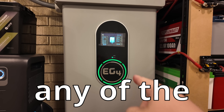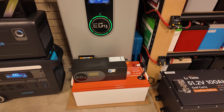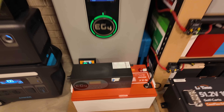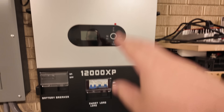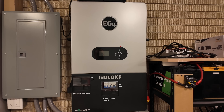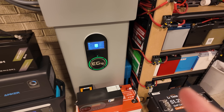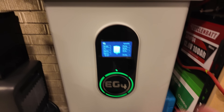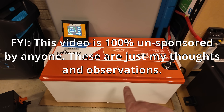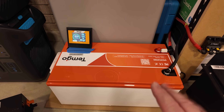Let me tell you why I don't think you should buy any of the EG4 wall mount batteries or server rack batteries, or the charge verter. Now, to be clear, I am a big fan of EG4 stuff. Obviously, I've got a charge verter, a wall mount battery, a conduit box, and a 12,000 XP. The 12,000 XP is bonkers amazing — I totally love that. But I think if I had to do it over again, knowing what I know now, I'd do things differently. Instead of buying a wall mount battery and a charge verter, I would simply buy a minimum of three of these Temgo golf cart battery kits. My reasoning may not work for everyone, but let me tell you why.